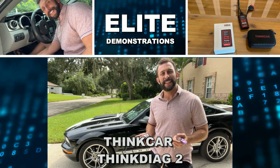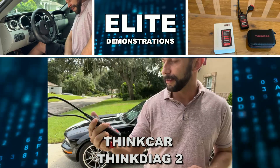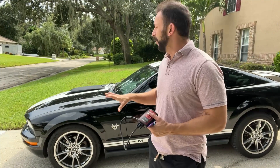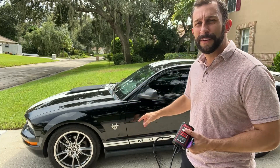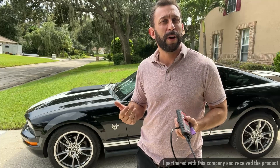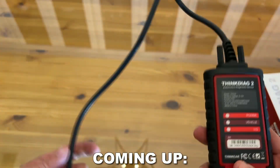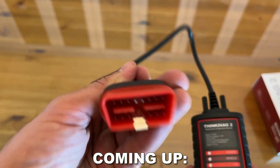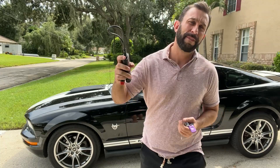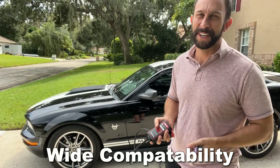Hey folks, Adam here, Elite Demonstrations. I've got my Think Diag by Think Car and this is an absolutely fantastic must-have device. Ever since I put these new wheels on my Mustang, I got a light coming on telling me something's wrong. It doesn't realize that it needs to be reset because we have different wheels on. Fortunately, I'm going to clear out some lights with this and it's going to save me from having to empty out my checkbook at the dealership.